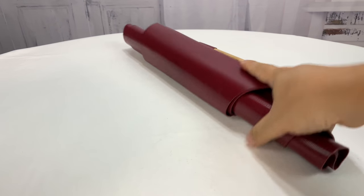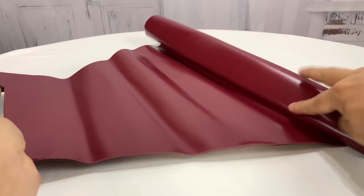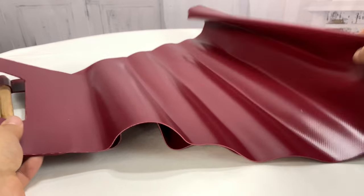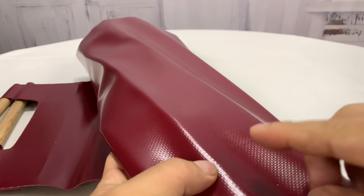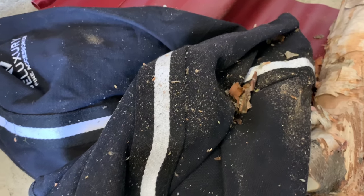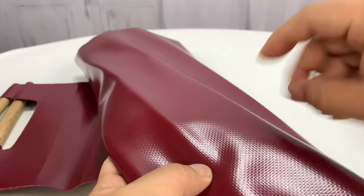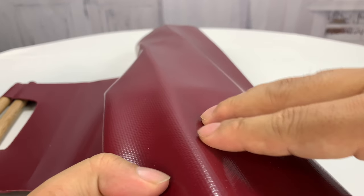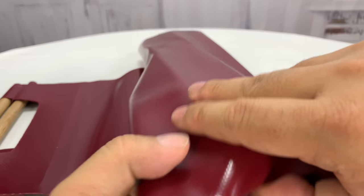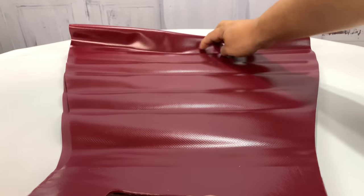And then you have this. It's not the biggest thing in the world — it comes rolled up like this. Bevel Gardens is printed on the bottom, but it's pretty deep. If we just kind of roll it out here, you can see it's triangular shaped all the way to the bottom, and it's pretty good sized.